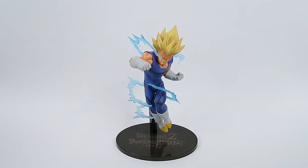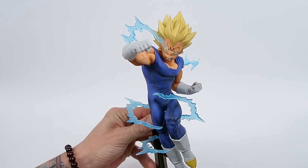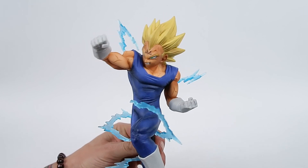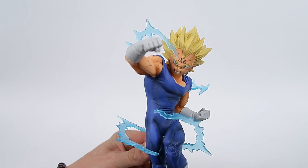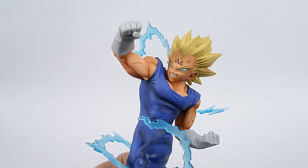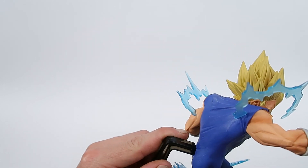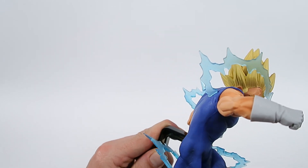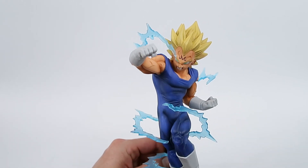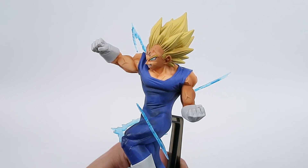Okay so here is the Vegeta, and he looks really nice. I really dig that. I feel like maybe the hair could have been a little bit more colourful, and they could have put a little bit more effort into some of the shading in the face — I just feel that was a little bit of a let down. It was sitting in there a bit loosely; I just don't think I pegged it in all the way correctly.